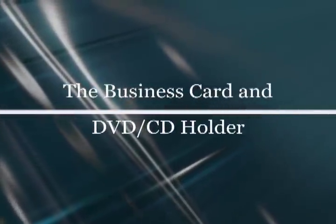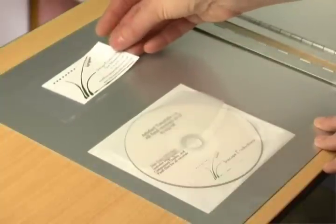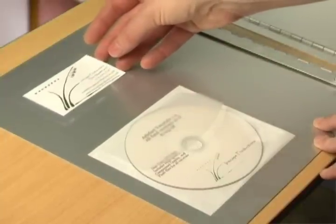You can also add a business card holder or CD/DVD holder to the inside cover or to any of the pages in your book. These are really simple to add using the adhesive backing.